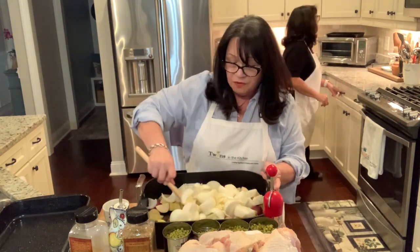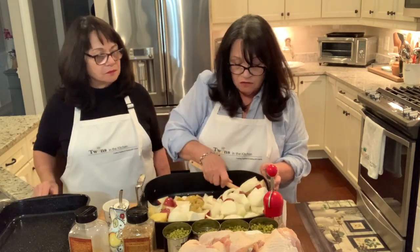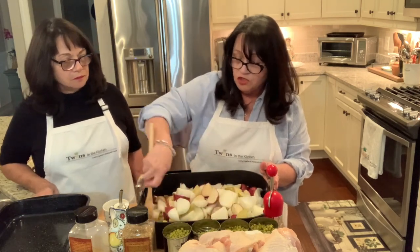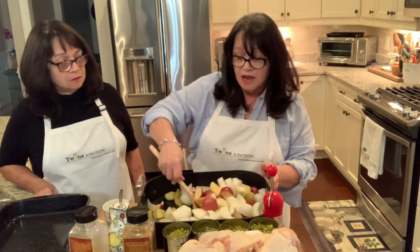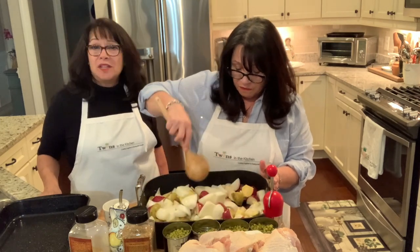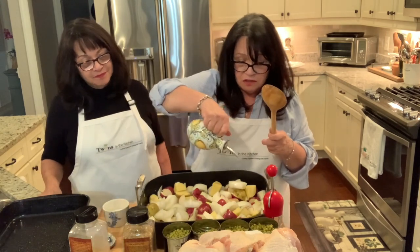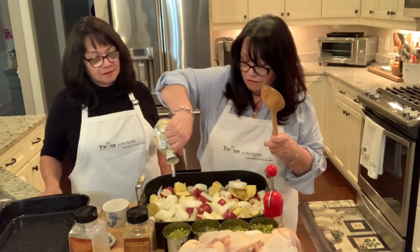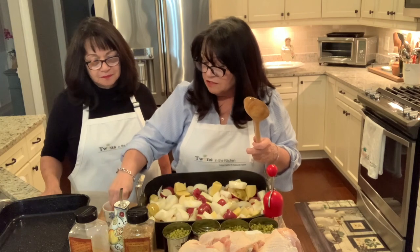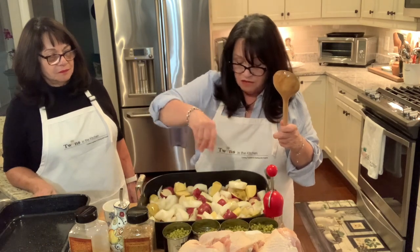I'm going to mix this up and make sure everything is coated, adding a little more olive oil as needed. It's a good idea to be careful doing this because the potatoes have been known to fly out of the pan and you don't want to waste any or clean the floor. Now I'm going to take some salt and sprinkle it in — that helps the onions start to lose some of their moisture.